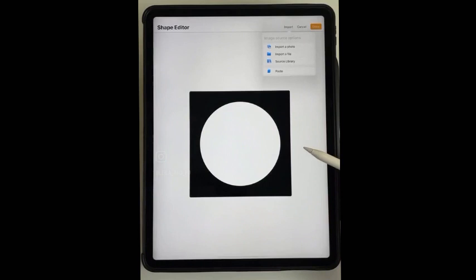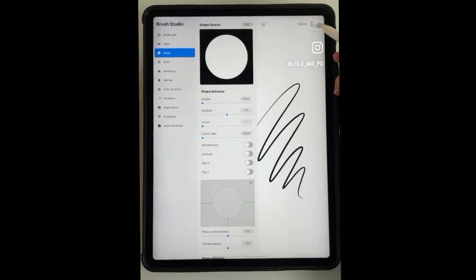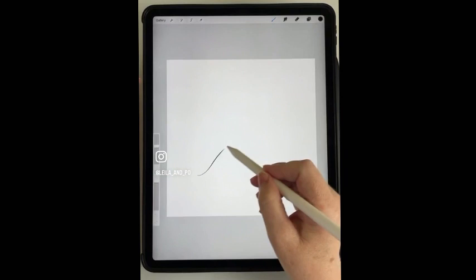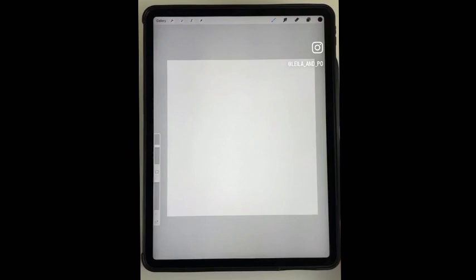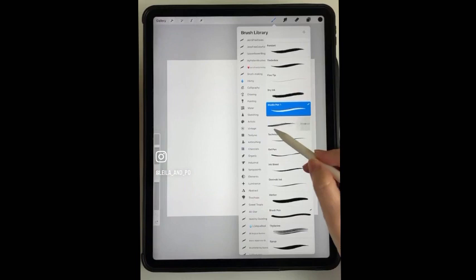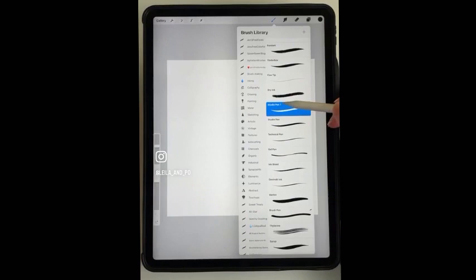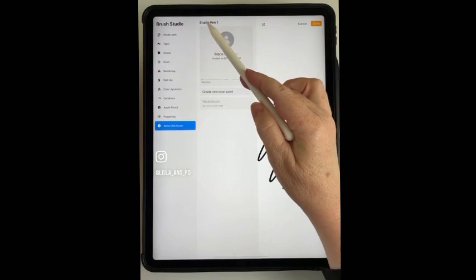If it's black on white, use two fingers to invert. Make sure the black background is there, tap Done, and tap Done again. It's only when you're zoomed in a lot that you can see that fuzzy shape source on the regular pen. If you didn't duplicate it and just edited the native pen, you should be able to reset it later and it'll go back to default settings. You can name the duplicate - go to About This Brush, tap up there, and name it whatever you want.